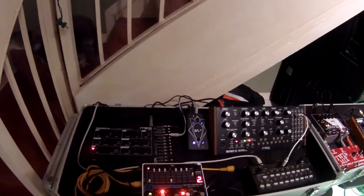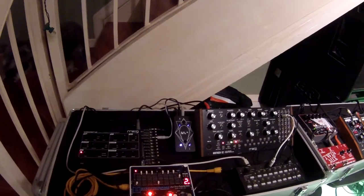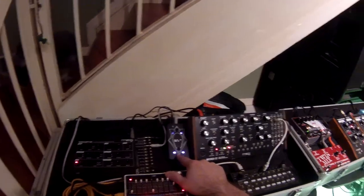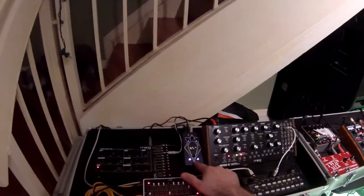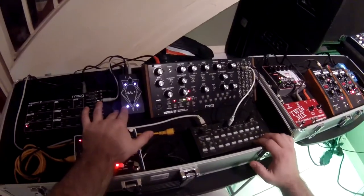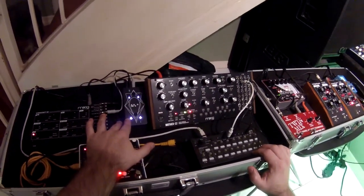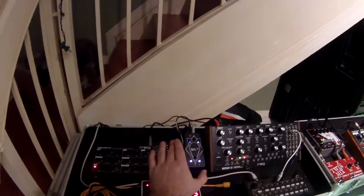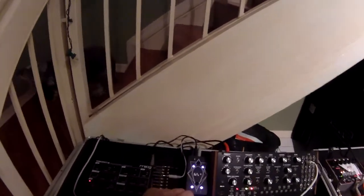Last week I did a little performing with my setup here and kind of featured — among the other instruments, there are two featured ones: the Koma Commander and the Korg SQ-1 step sequencer. This week I wanted to go into a little more depth about the Koma Commander.